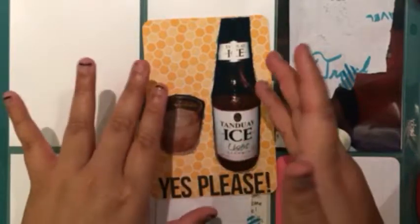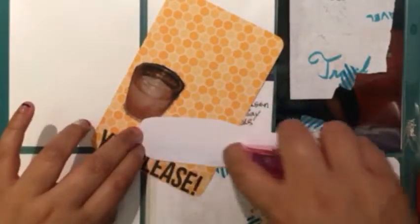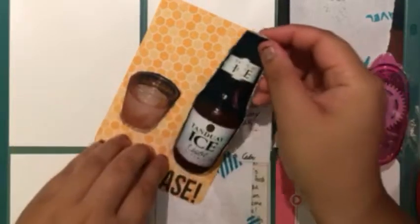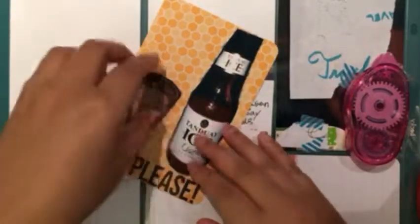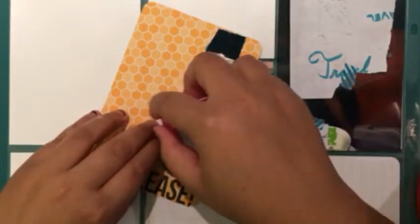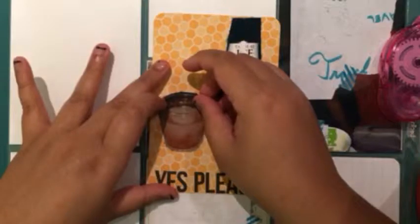I'm really glad this actually fits because I was worried it was going to overlap on the 'please.' Now I'm going to put some adhesive on these pictures. If you guys prefer me to do voiceovers and speed up my video so you can see everything I did, please let me know in the comments below. I feel like doing real time and talking at the same time is great so you don't have to put extra work into it.